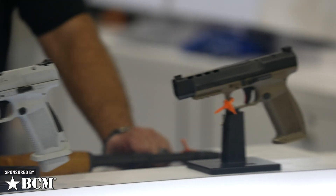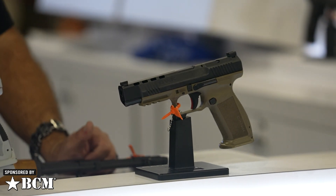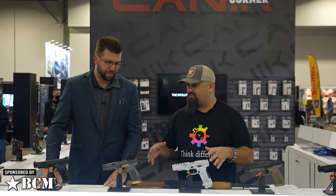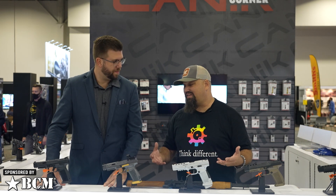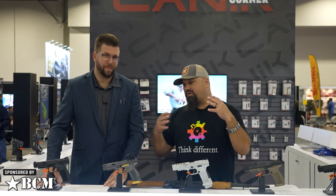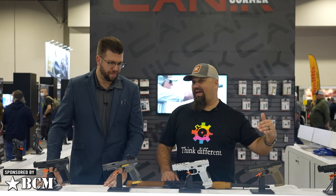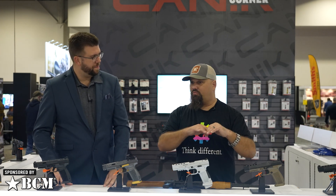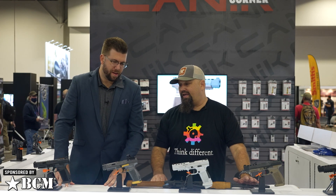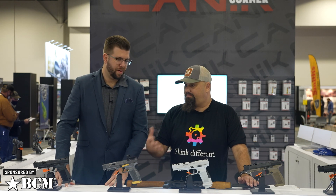I've been shooting your Canik Mete SFX and SFT — we've got a review in the can ready to publish eventually, if my boss ever allows it. I really enjoyed shooting them a lot. They are a fantastic pistol for the price — they're a fantastic pistol really at any price. As I was writing up the review I kept saying 'it's great for the price,' but then I stopped and thought, it's actually a really good pistol at a price competitive with other polymer striker-fire pistols.